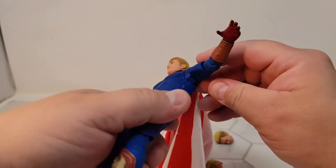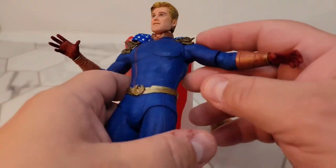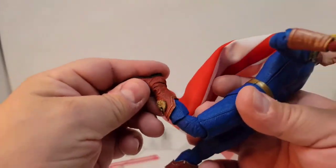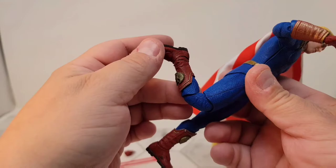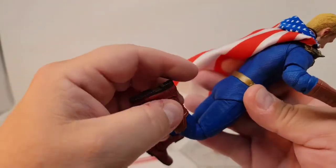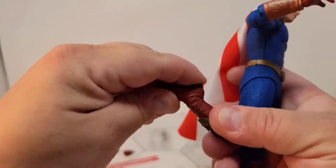You've got a nice joint here. You've got a weird double knee as well, and there's plenty of ankle articulation — it's really tight, but there's plenty of movement.